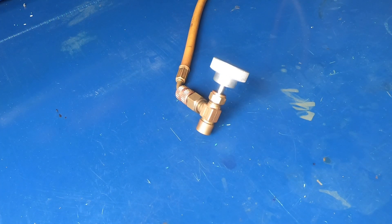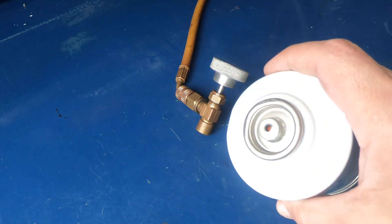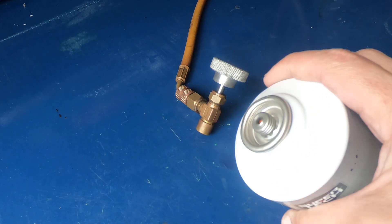Hey guys, I've noticed that the past few cans of 134 that I've bought — probably the past 30 cans — have been this resealable type. These are called self-sealing cans.